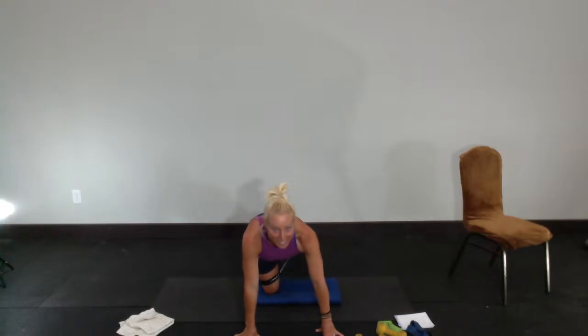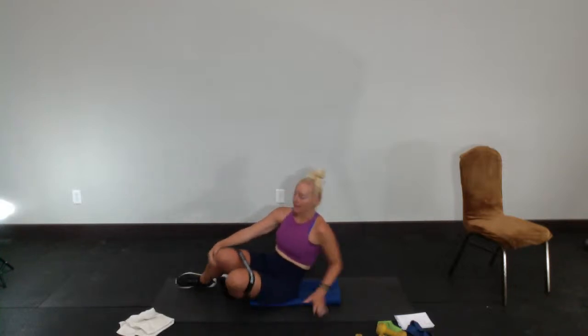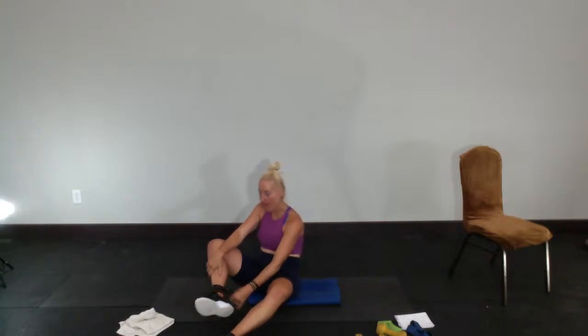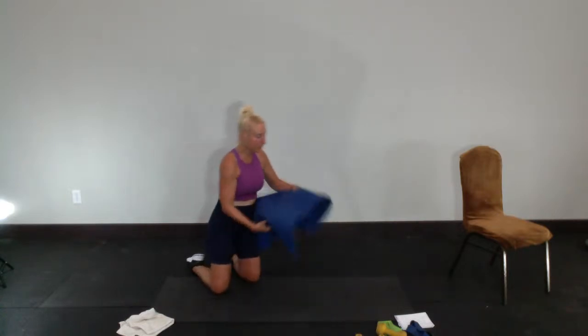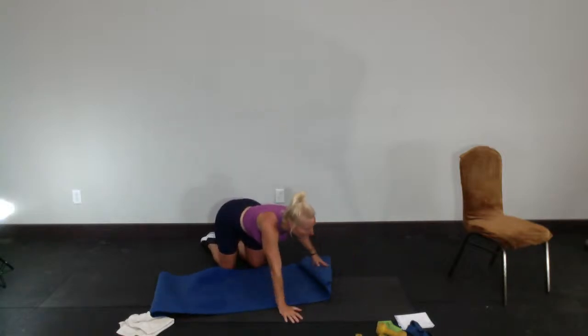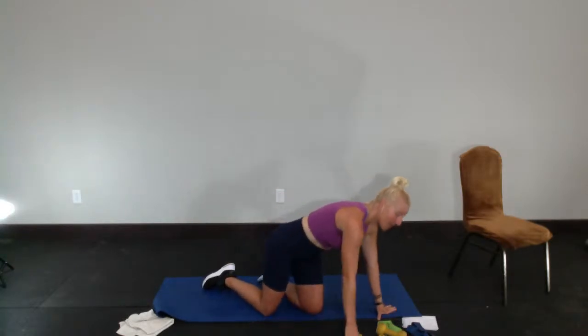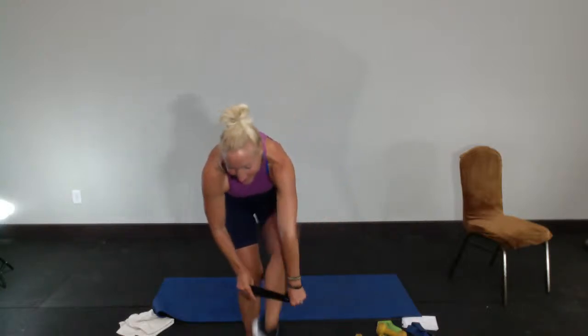Whenever I do this move my quads are so fried. Come down to all fours and just straighten out those legs for just a second to alleviate some of that crazy quad burn so I can sit down. No more quad work for a second — take that band off just for a second. We're going to give our legs some breathing room and come down on our side. I want your heavy band just above your knees.